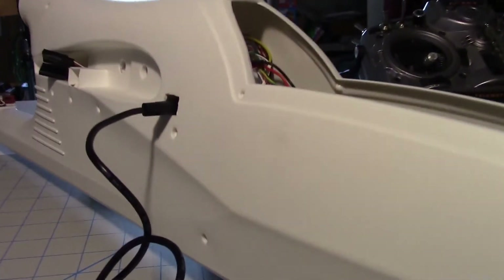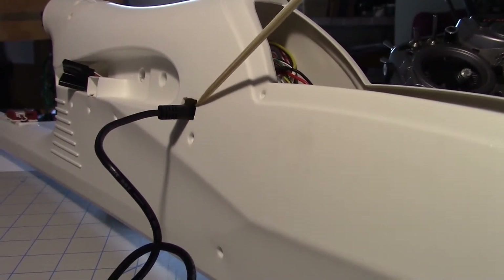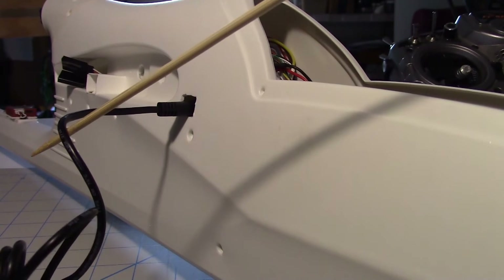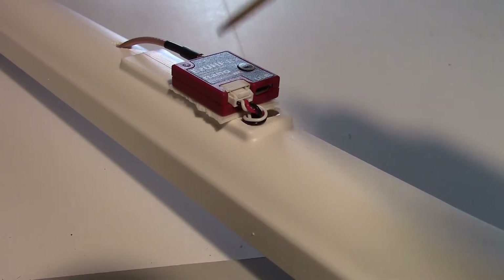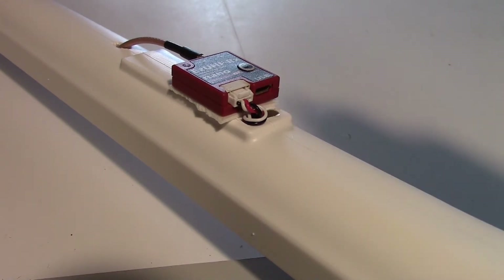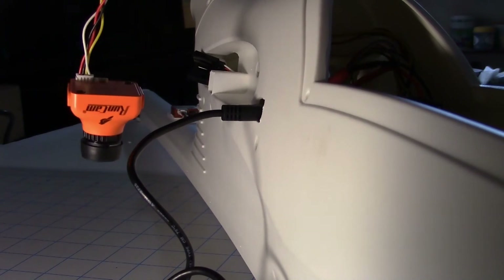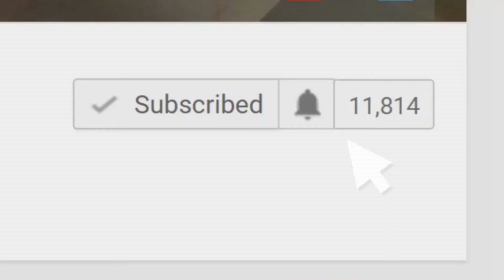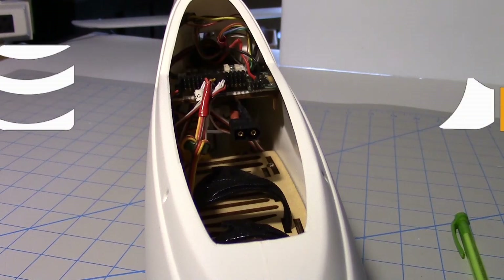I cut a small hole in the side of the fuselage right here so that I could access the USB port on the Pixhawk Lite — you can see the USB cord is plugged into it. That makes it handy so I can program it later on without removing the board. Since the EZ UHF receiver is on top of the fuselage right here, the USB port is also accessible and I can get to that to program at any time. In the next video I'll be working on installing the FPV camera and the FPV video transmitter, so stay tuned for that. Hit that notify checkbox — thanks for watching.